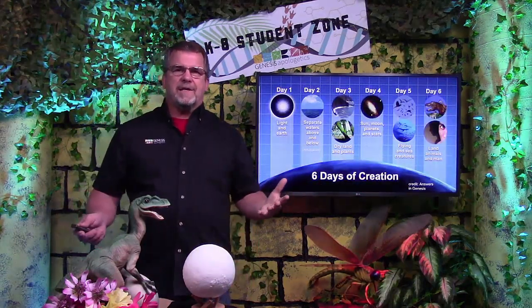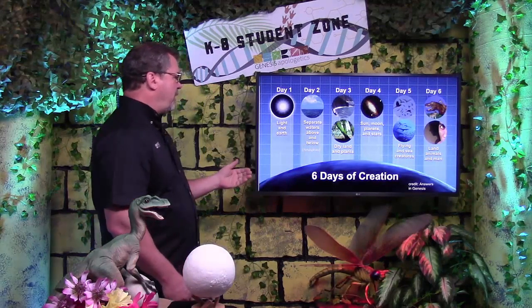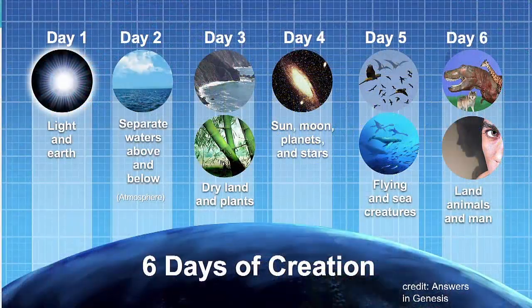Let's review. On day one, God created earth, space, time, and light. On day two, he created the atmosphere. On day three, God created the dry land and the plants. On day four, God made the sun, the moon, and the stars. On day five, God created the flying and sea creatures. And on day six, God created the land animals and people.